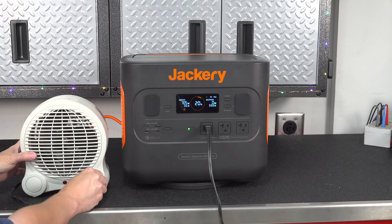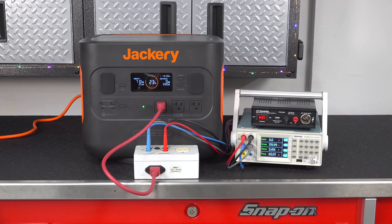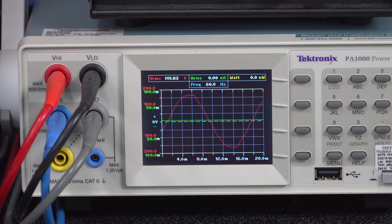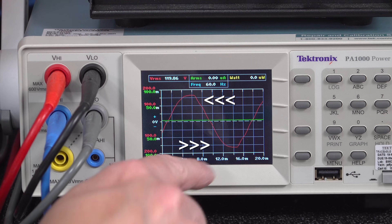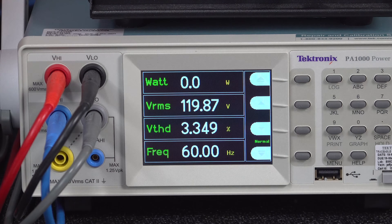I also wanted to make sure that the plugs were all putting out pure sine power, so I used my Tektronix analyzer. I confirmed that all of the outlets are putting out pure sine power within spec, but as you can see, there's a little bit of distortion. Because the inverter has a small amount of noise, that curve is not perfectly smooth, but it is still better and cleaner than what you'd get on your normal house outlet.